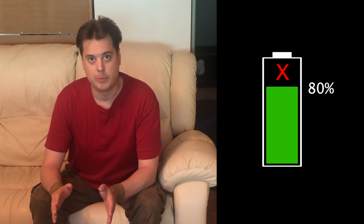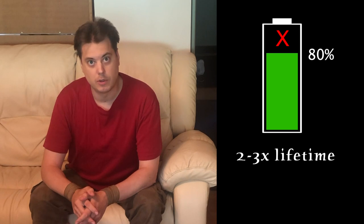Hi guys! I want to talk to you about 80% charging. 80% charging is this magical technique you can use to extend your lithium-ion battery life up to three times longer.